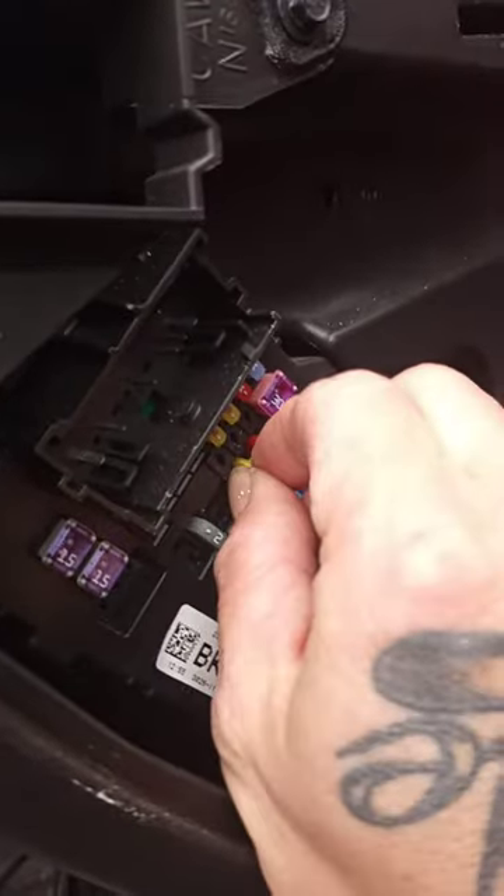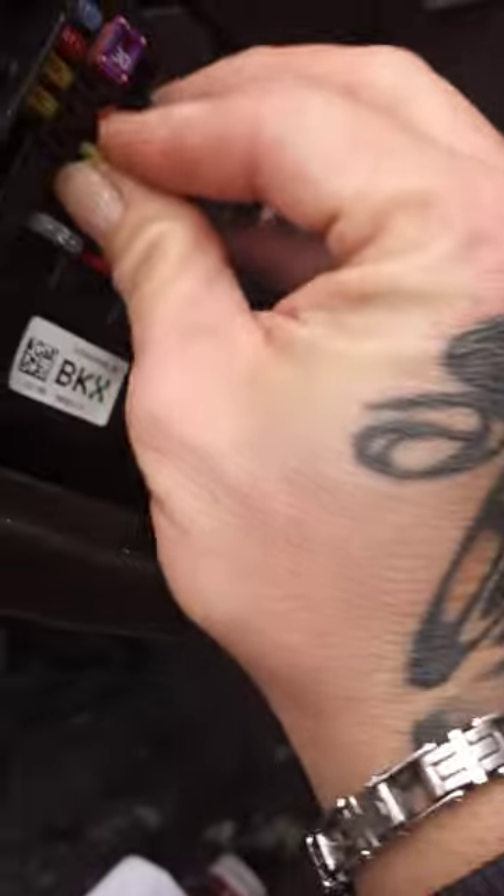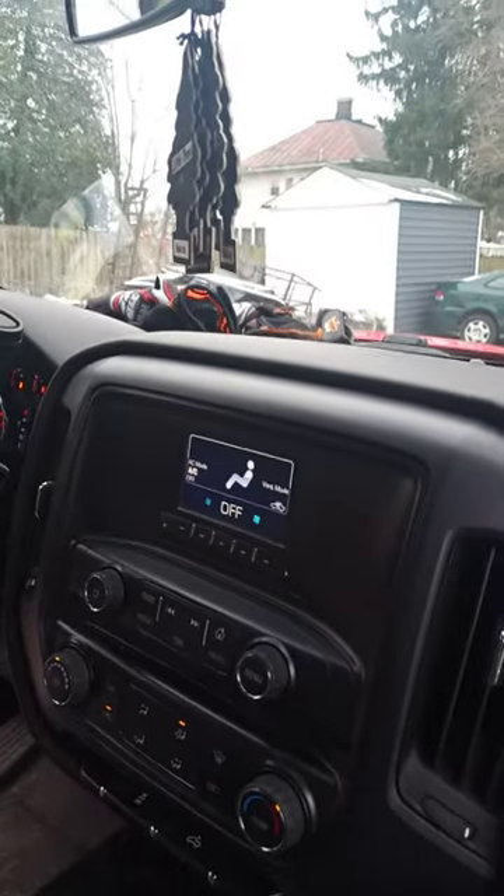So this fuse right here is the radio fuse. This fuse ain't blown — that fuse is good. So you just take that fuse out, put that fuse right back in there, and your radio comes on.